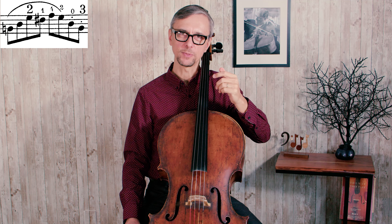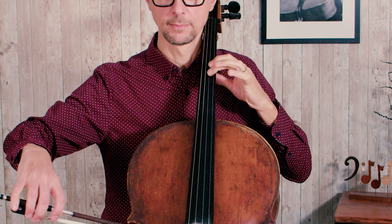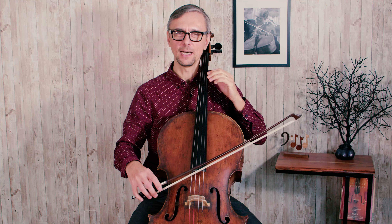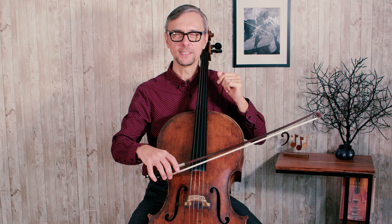You move your left hand a little bit in advance. For example, in the third measure of the second line we have to make a shift to the second position to play G with the second finger, and we have an open string right before that. I started moving my left hand right when I played open D.